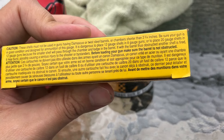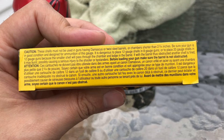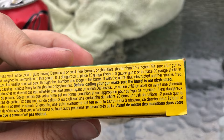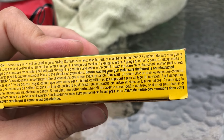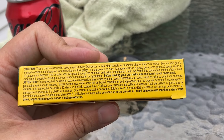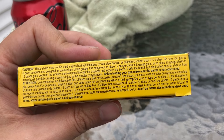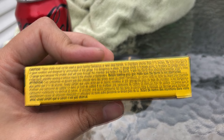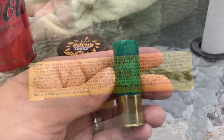I think it's interesting that they mentioned not to put 20 gauge in 12 gauge — we all know that. But right here in the middle of the screen: it is dangerous to place 12 gauge shells in 8 gauge guns. I think it's pretty interesting that they go out of their way to mention that. If you own an 8 gauge, you're not going to accidentally drop a 12 gauge shell in it — but you never know. That's probably on there for a reason. In my head, I'm just thinking someone out there has been dumb enough to do that.